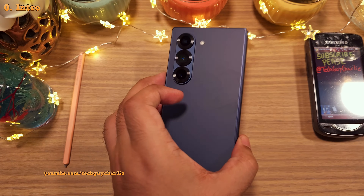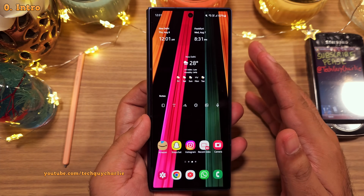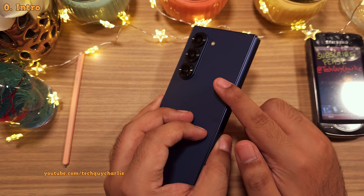Before doing an in-depth camera tutorial on the Z Fold 6, I want you to make a couple of important changes to the camera settings which are going to improve the overall camera experience and picture quality of your Z Fold 6.